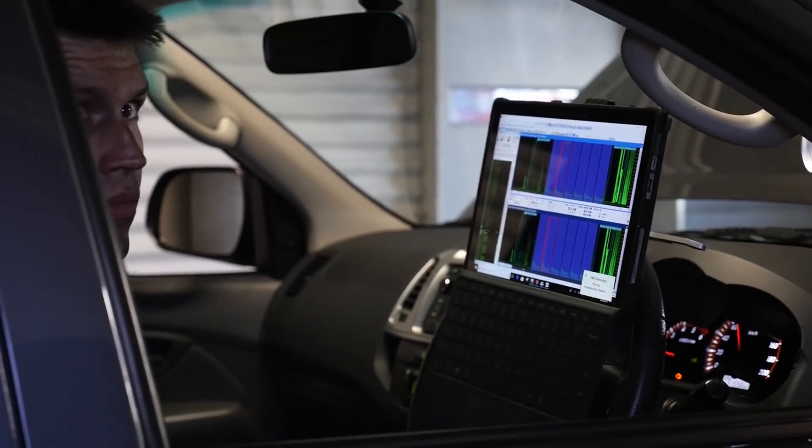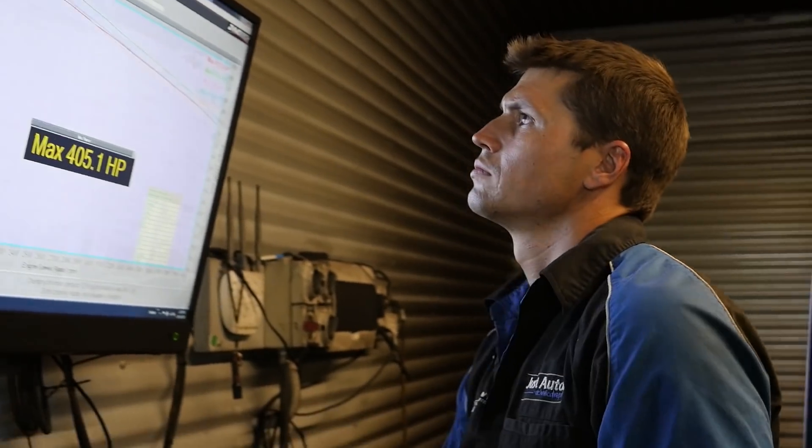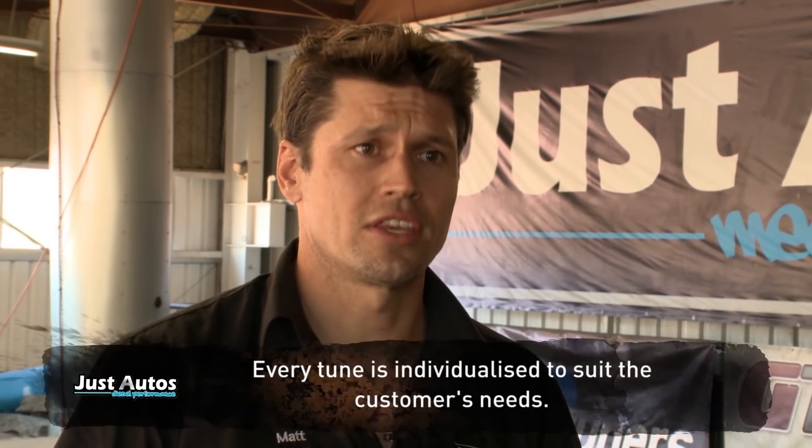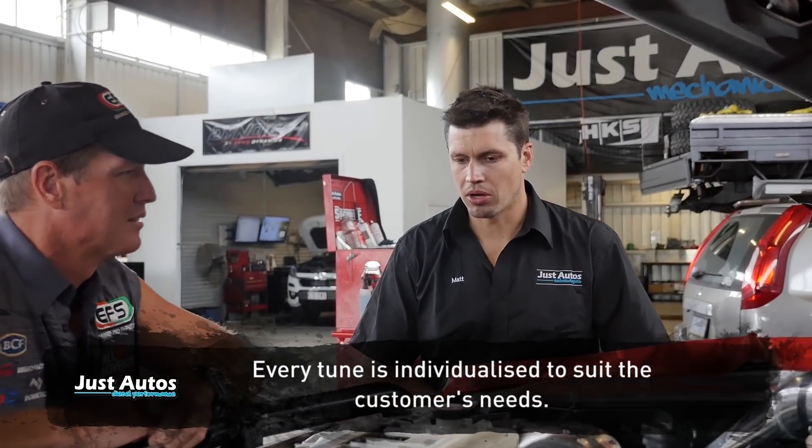You have a wide variety of customers that come to us, and some people want all that power. Some people are chasing a nice tune to caravan around Australia, which is a very common thing we see nowadays. So when it comes to tuning, we're looking at efficiencies, reliability — which is a big one — warranties, all these other things that come into play. We have that in mind for our customers, but it's really tailored to what they want.